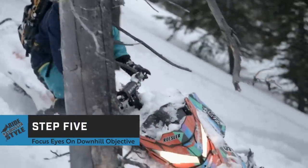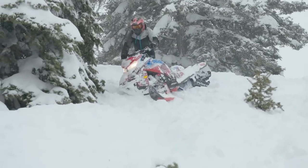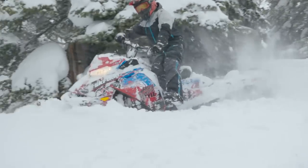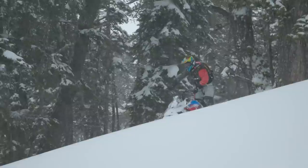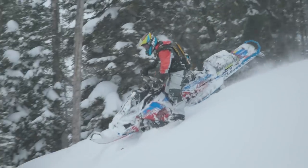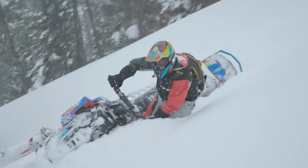Fifth, keep your eyes focused downslope on the chosen line. To change direction, steer into the hill, bringing the sled off its edge and back to two skis down temporarily. You will gain more speed momentarily as you do this. Countersteer the other way and transfer body position to the opposite side, hopping over the seat and onto the other running board, landing wrong foot forward. This will allow changes of direction and maneuverability.